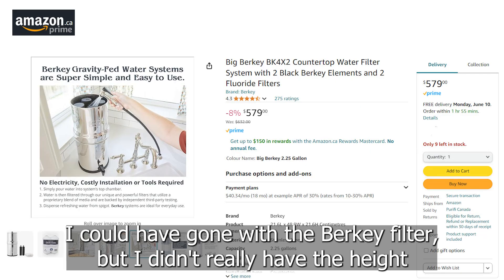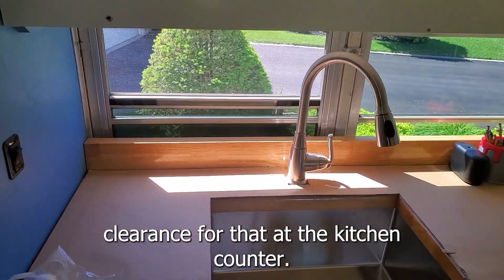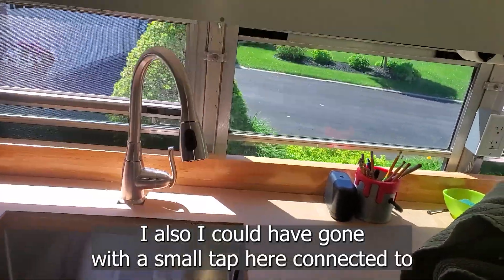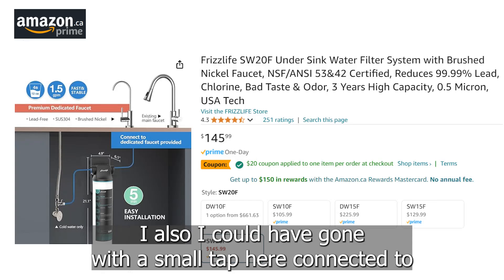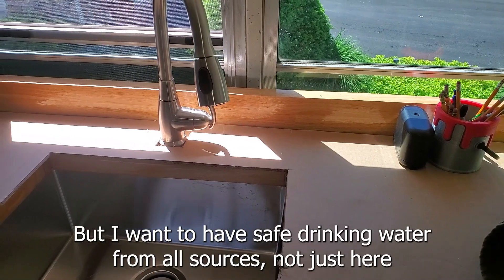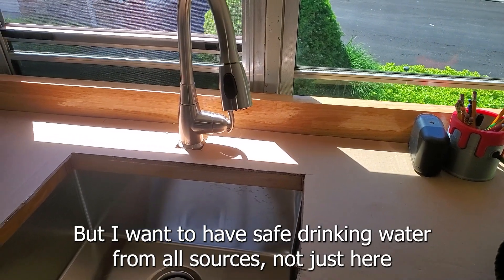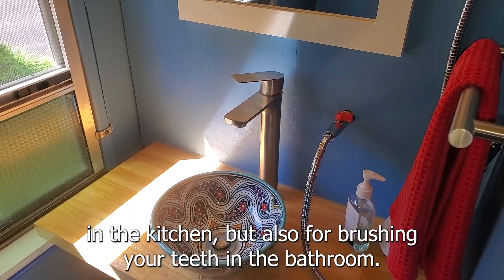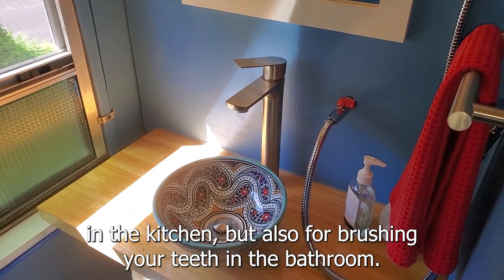I could have gone with the Berkey filter, but I didn't really have the height clearance for that at the kitchen counter. I also could have gone with a small tap connected to an undermounted filter to produce drinking water just in the kitchen. But I want to have safe drinking water from all sources — not just in the kitchen, but also for brushing your teeth in the bathroom.